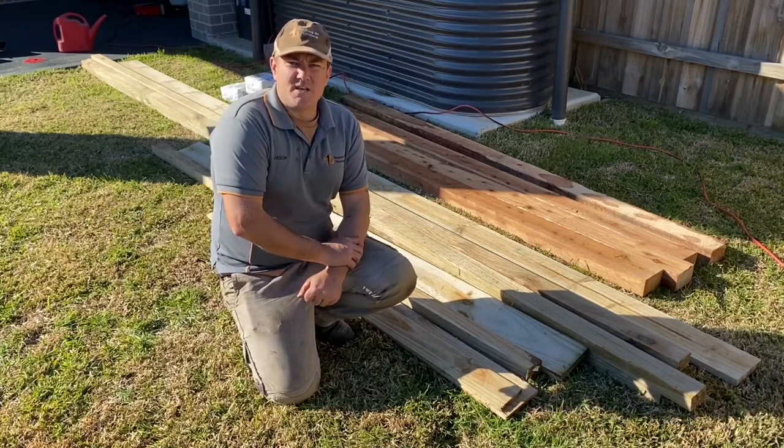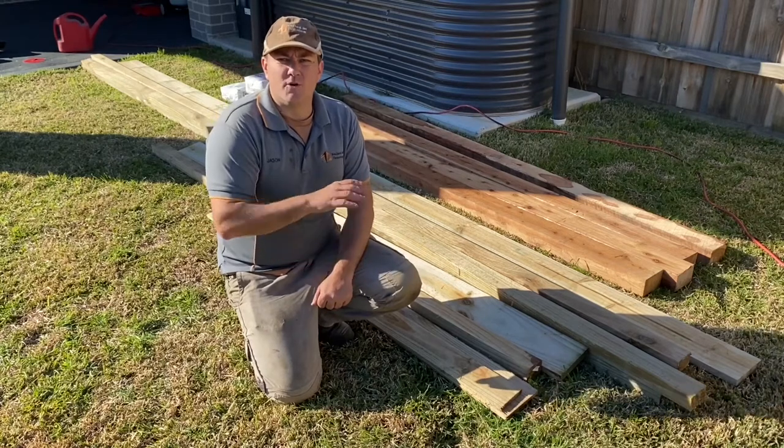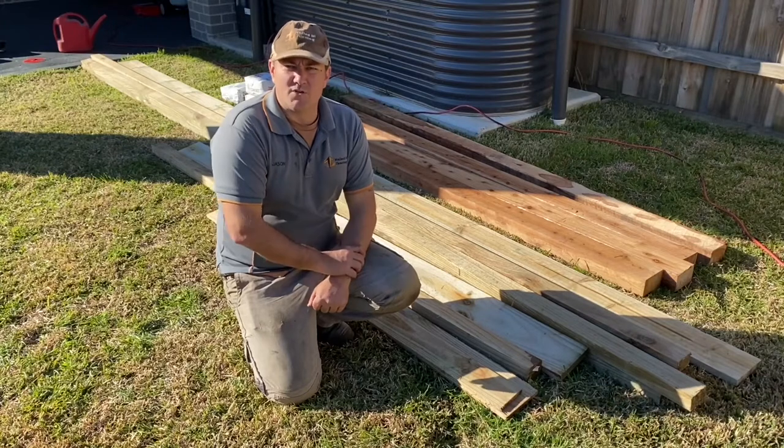Hey guys, Jason from Nailed It Fencing here. Today I'm going to take you through ordering materials for a treated pine paling fence if you are deciding to do it yourself.